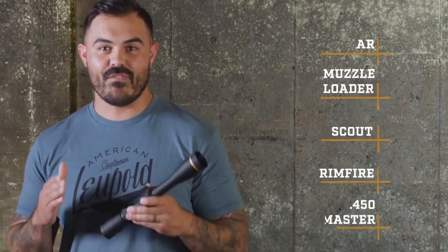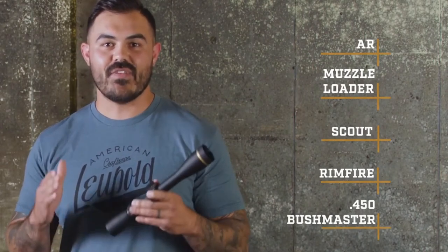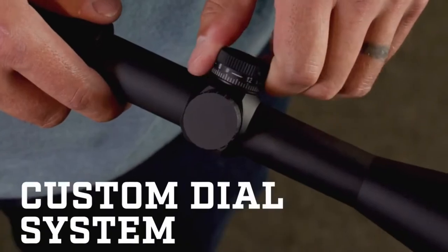We make a VX Freedom for everybody. There's an AR-specific model, a muzzleloader model, a scout model, a rimfire model, and a 450 Bushmaster model. And it's available with our incredibly popular custom dial system, which means you can get a custom turret built for your exact rifle and ammo.